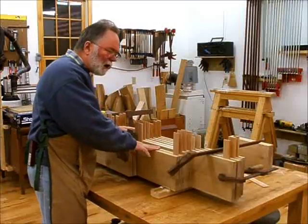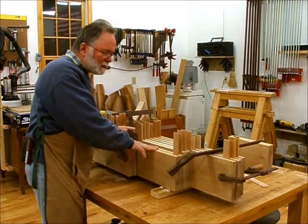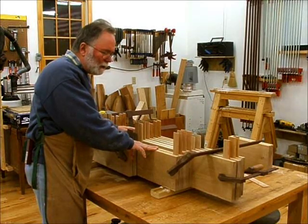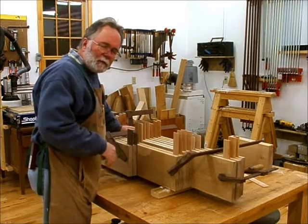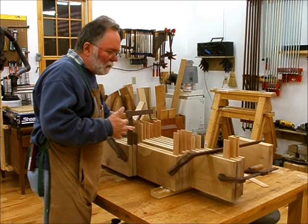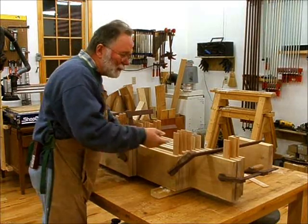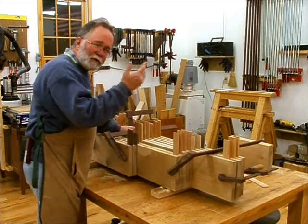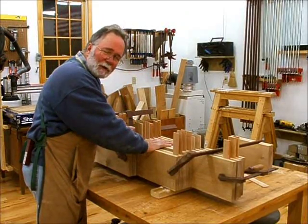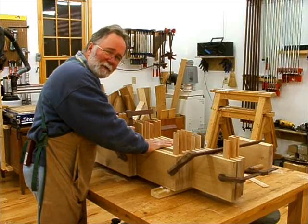All the planks are resawn. I'm going to let these sit for several days. When you resaw wood, you release all the internal tensions and it gets a little springy, so I'm trying to convince it to settle out the way I want it using a few little helpers. It's Christmas Eve — I'm going to turn in for the night, go get some dinner, go to church, and I'll see you in a few days.